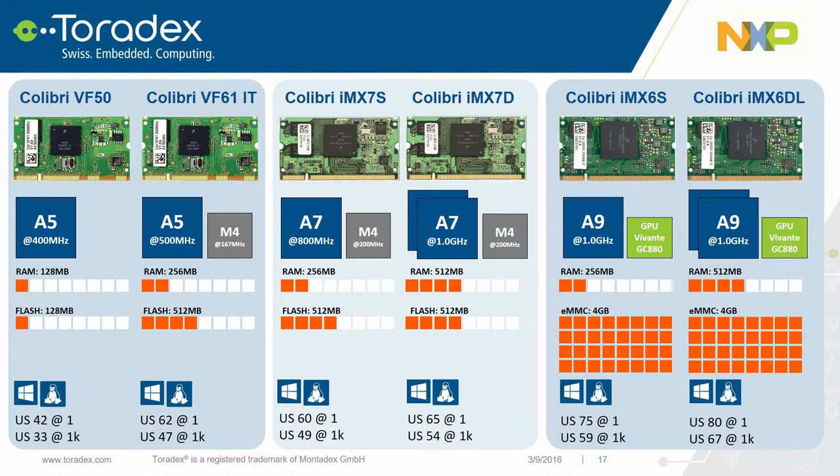Here is the full lineup of NXP-powered Colibri modules. On the left, the Colibri Vybrid supports a single Cortex-A5 with a companion Cortex-M4 core in the VF61 — our first module to support heterogeneous multi-core processing, popular for low-end applications. On the right, the Colibri IMX6 supports a single or dual-core Cortex-A9 with a Vivante GPU for accelerated graphics and video processing, popular for applications with significant computing requirements. The Colibri IMX7 fits between these two, offering a power-efficient single or dual-core Cortex-A7 plus a Cortex-M4, furthering our commitment to heterogeneous multi-core processing.